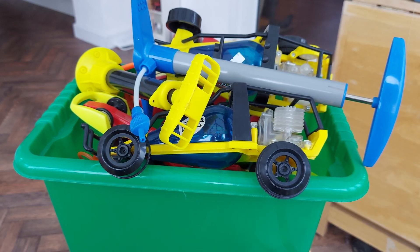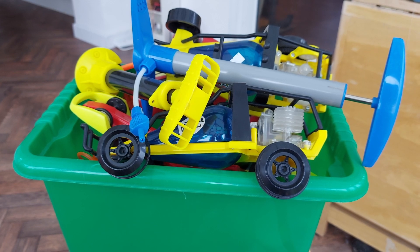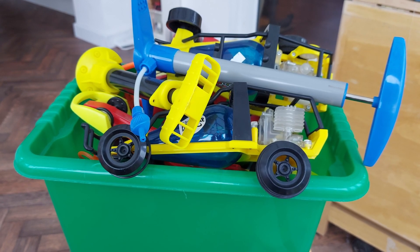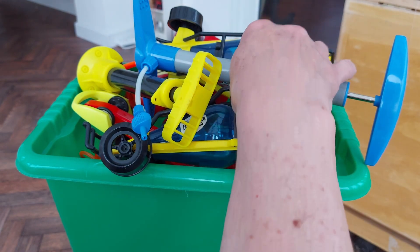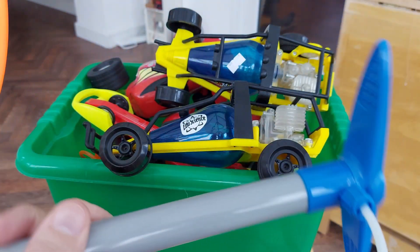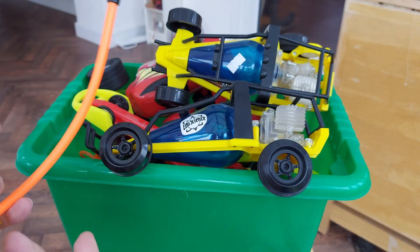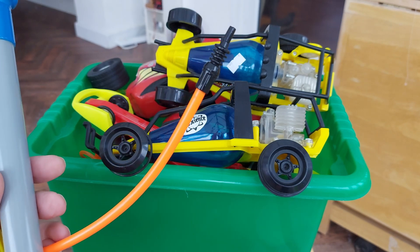Hi guys. I've been up in my workroom looking at my stock of stuff. On top of one of the cupboards is my box of air-engined cars. I do get them out every so often and have a little go with them. To be honest, I just worry about breaking them because they're getting on. Some of them are definitely over 10 years old at the very least.